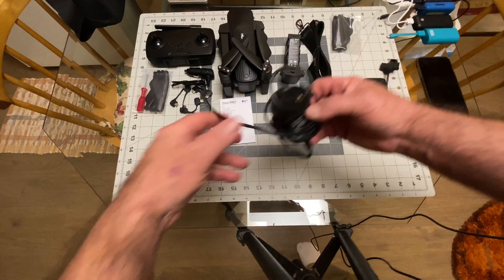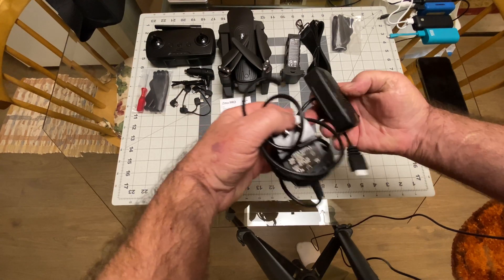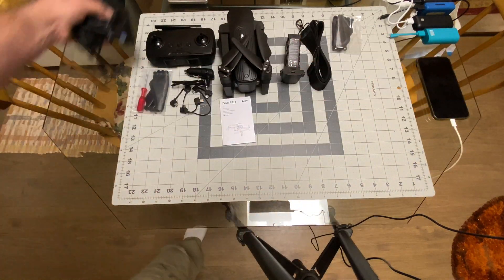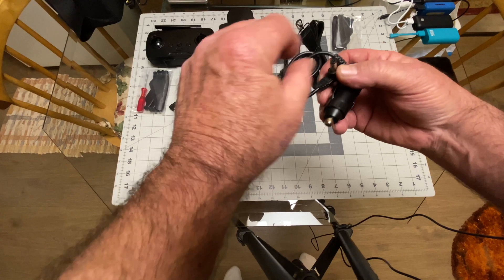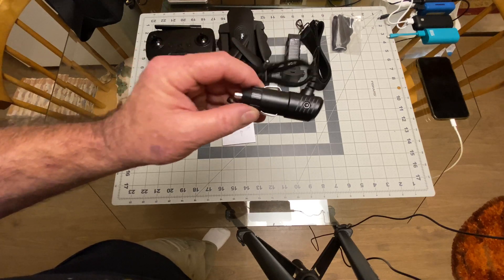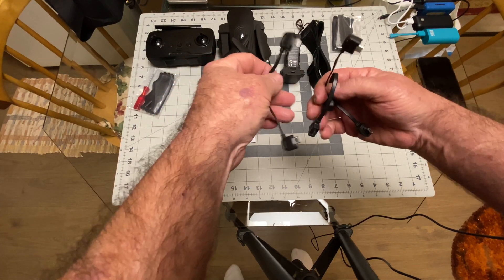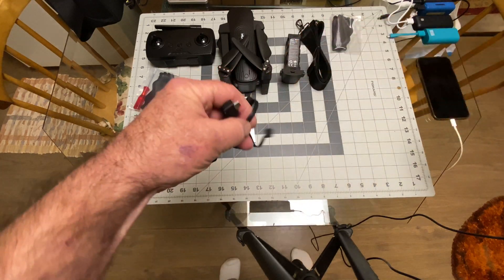Let me get to the extras before we get to the quadcopter. You got your charger — here's the whole setup: the little adapter plug and the actual power supply. On this one they also gave you a car charger, which the original Xeno did not have. Then you have your three controller cables — one for Lightning, one micro USB, and one USB-C for whatever kind of phone you might have.